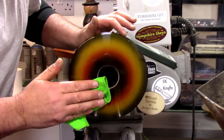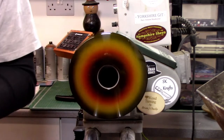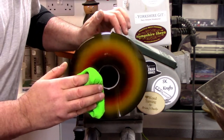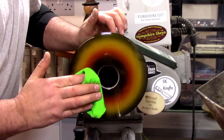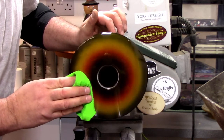I'm just using a microfiber cloth. I'm just buffing this off with a microfiber cloth.